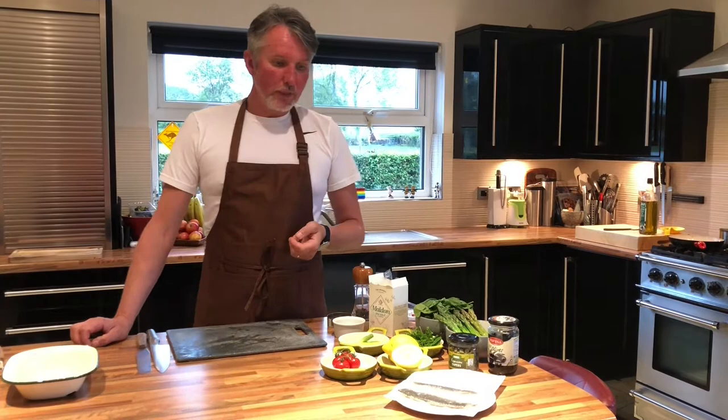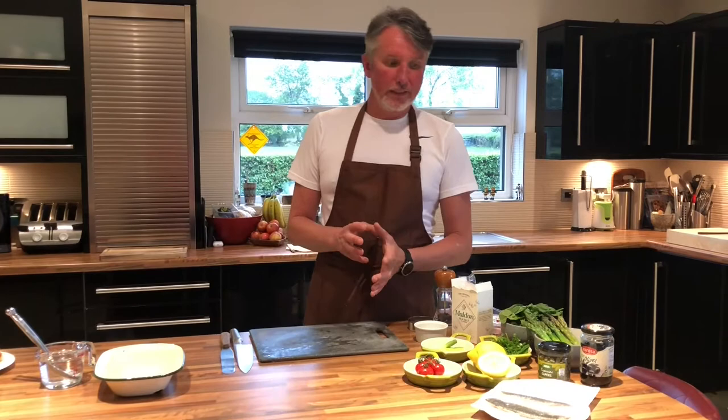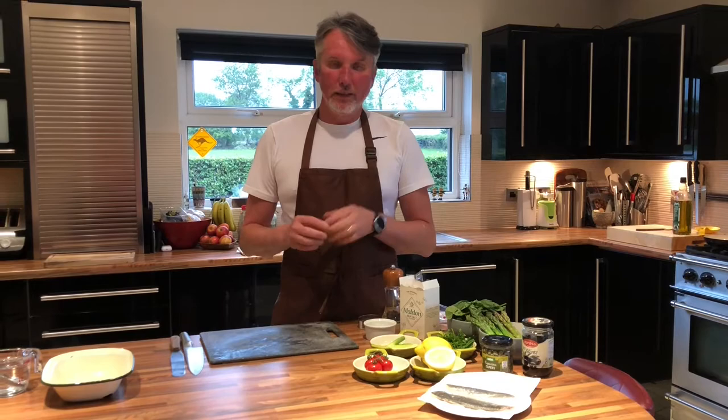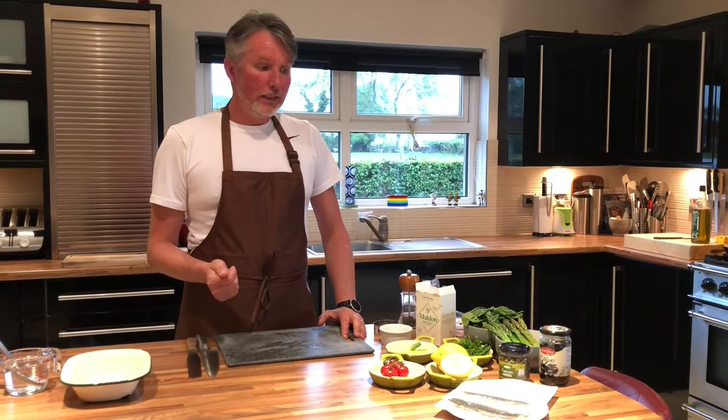I'm going to serve it with Jersey Royals. I would use calmer potatoes — they are perfect for this — but I couldn't get any today, so I found a bag of Jersey Royals in the shop. They're perfect as well, they're unique. Like the calmer potatoes, they can't be grown anywhere else, they have to come from that area. The soil in Jersey is perfect for these potatoes, and they actually use seaweed to fertilise them, so there's almost an acidy taste to it — but they're perfect for this.